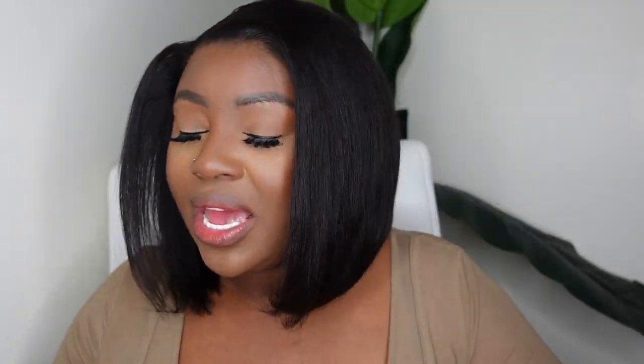Today I've teamed up with My First Wig to bring you this beautiful glueless — yes, 100% glueless lace wig. We are going to be doing a beginner-friendly install. This is no surprise when it comes to My First Wig — they literally have some of the best quality hair on the market, and also some of the best lace. Just a foundation shade matching my complexion, and the lace is top tier.